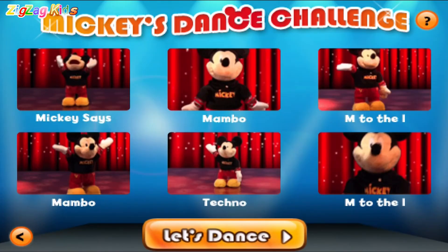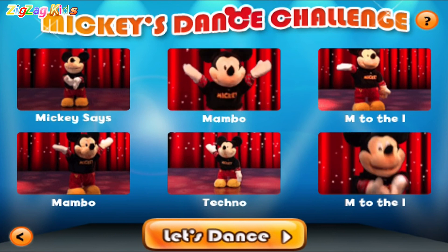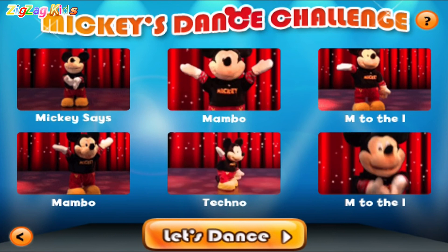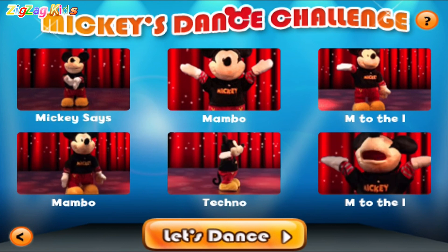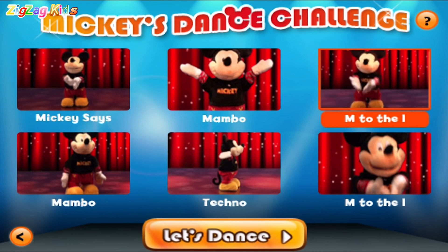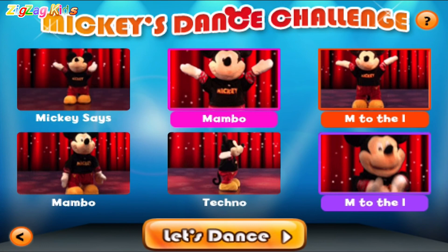Touch three dance moves with your finger to make your own dance. Or you can shake the phone to let Mickey pick. Go Mickey! Go Mickey! Go Mickey! M to the I! Uh-huh! M to the I! Mambo! Let's go!